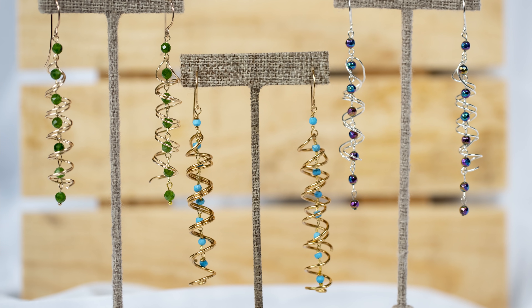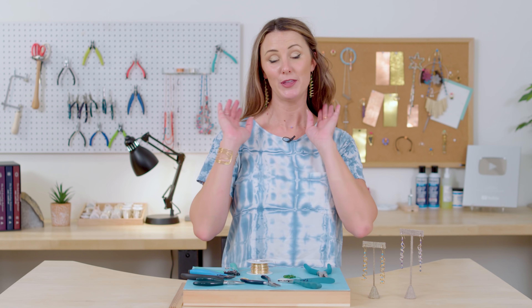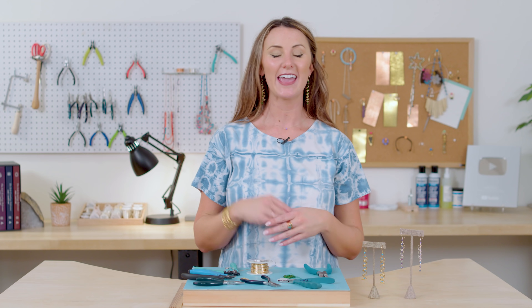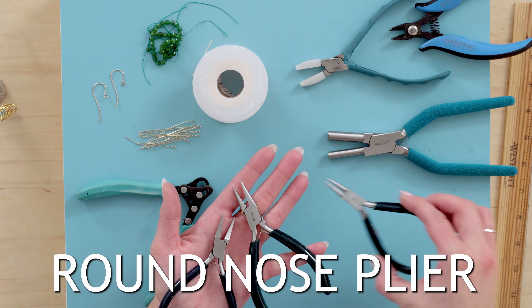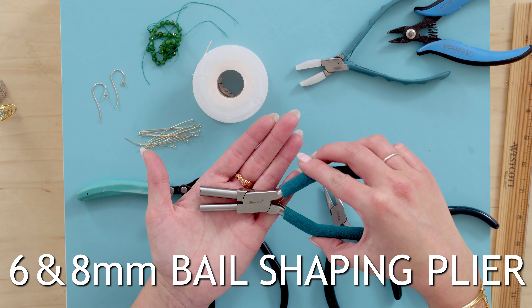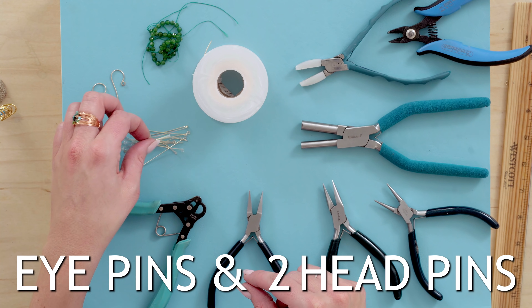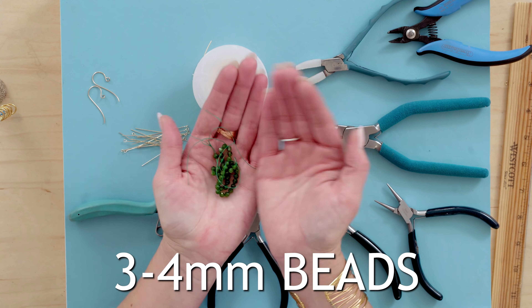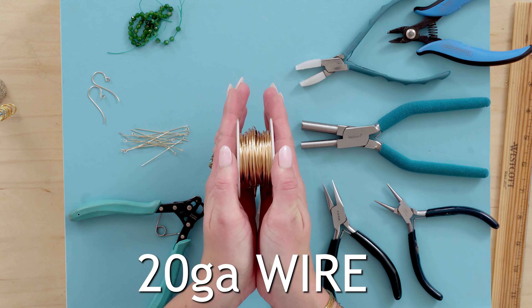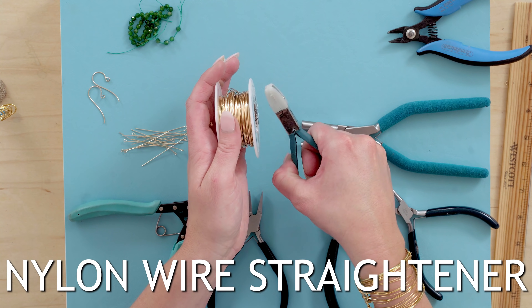All we have to do now is attach a little ear wire to the top of that last connector by twisting open the loop of an ear wire, sliding the bead on, and closing it back up with your chain nose plier — and that's how you make the corkscrew earring. For your second earring, repeat the same process. After finishing the second earring I went ahead and put them on so you could see what they look like — I'm so excited about them! Here are the tools you'll need one more time: flat nose plier, chain nose plier, round nose plier, flush cutter, Weber's bail making plier, one step looper (1.5mm), eye pins, two head pins, ear wires, three or four millimeter beads, 20 gauge wire, and a wire straightener.